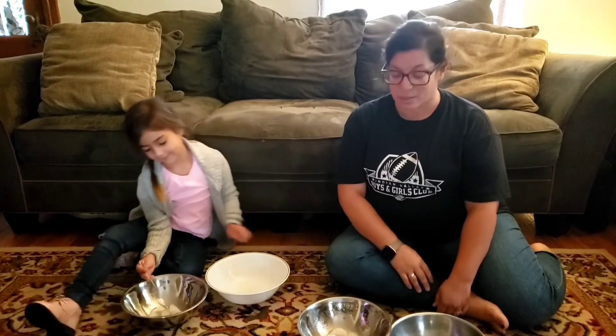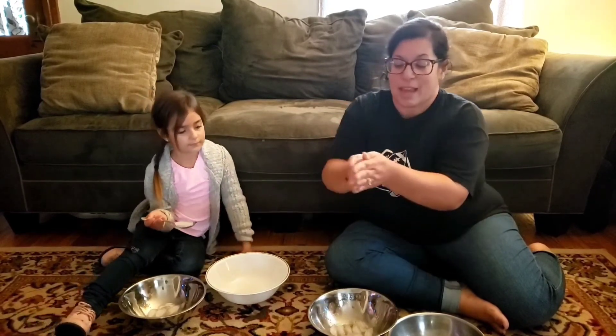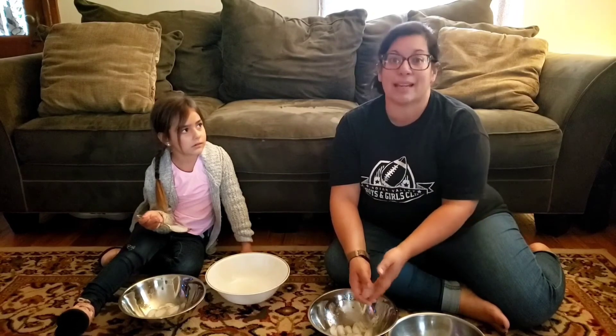Another fun game we played at the club — we did it in Gamers Club with Mr. Kofi this past winter — was melting ice. I'm not going to do it on the carpet, but the kitchen floor would be nice. Everybody gets one ice cube and you see who can melt their ice cube the fastest. If it's a nice day out, I'd recommend doing this outside. It's another great way to take a brain break, step away from the computer, stop thinking about school and homework, and just have some fun.